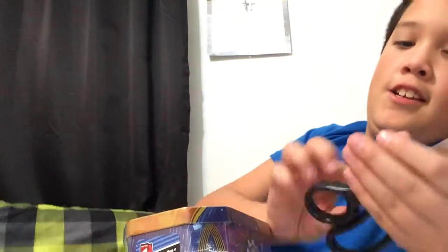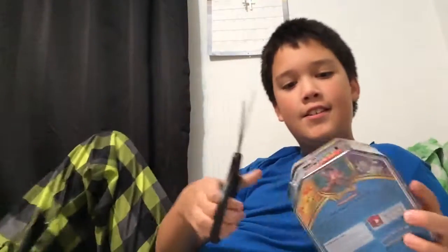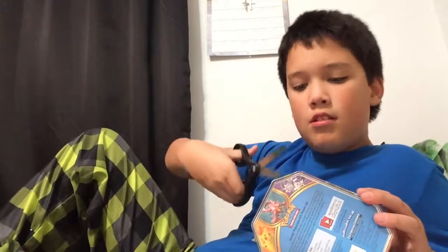Okay, so sorry guys, I'm gonna be opening up the tin. And then I'm just showing you the bottom - Pikachu.